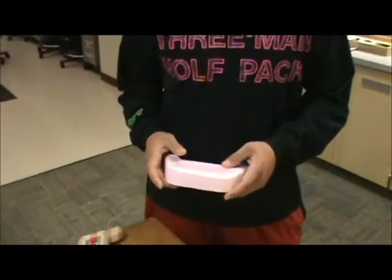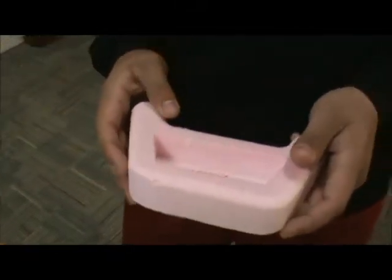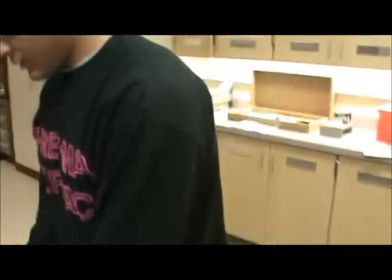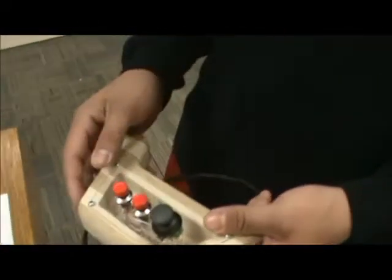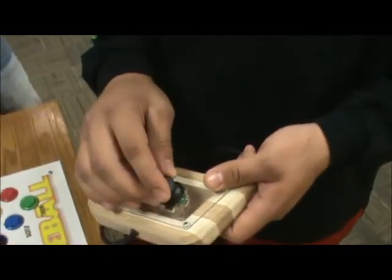We decided to use the PicoBoard inputs to make a controller. So we made a couple prototypes of the controller, as you can see here. It took us a couple times to get the right fit for your hands and what kind of design we wanted to make. Towards the end of the year, we ended up making this pretty simple controller out of wood with push-to-make buttons and an analog stick. That takes up four inputs, one for each of the buttons, and then an X and Y input that uses two inputs. Then we made a game for this controller to make it work.